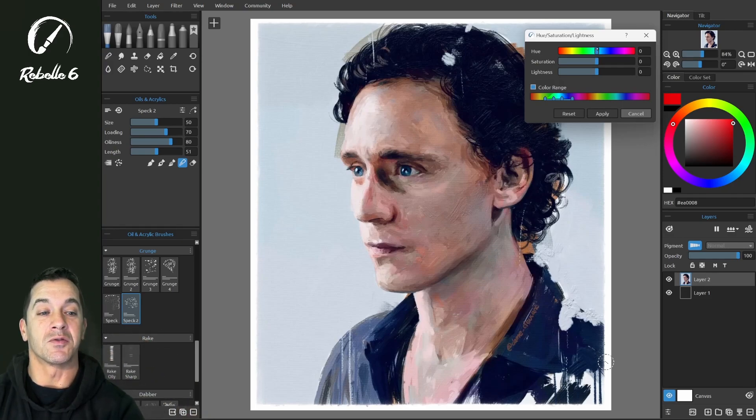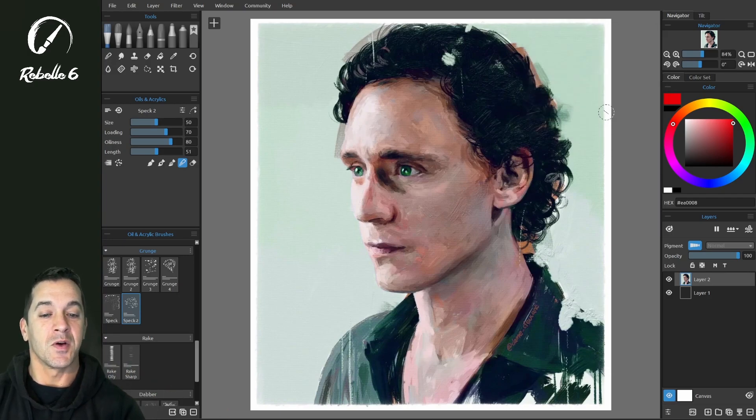Let's go to Hue and adjust — you'll notice that the skin tones stay unaffected, but we can adjust all the other colors that are in the selected range. This is so useful if you want to change the color of a sky, a shirt, or paint on a car — something already created. Let's go ahead and apply.